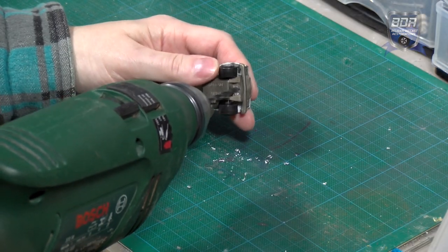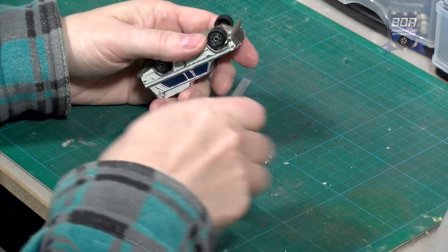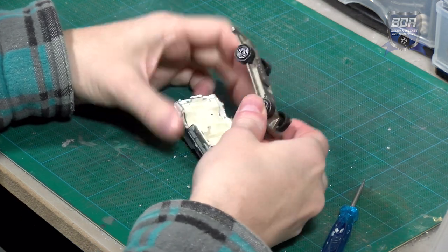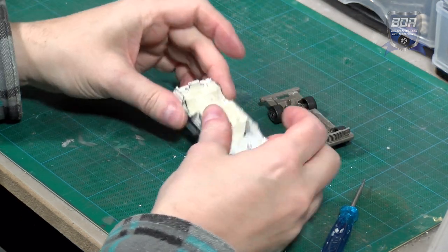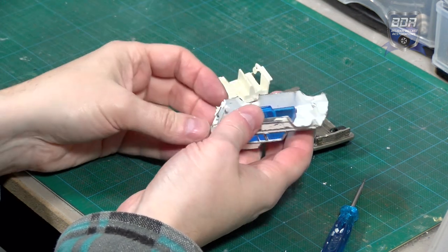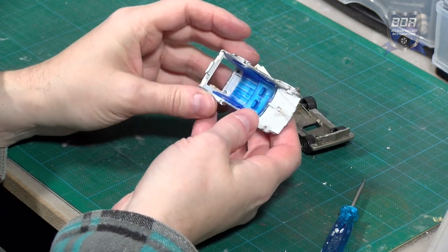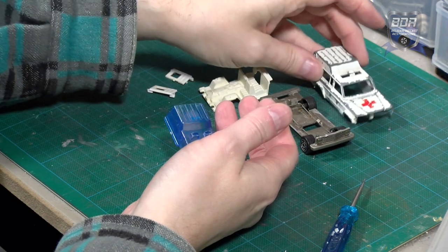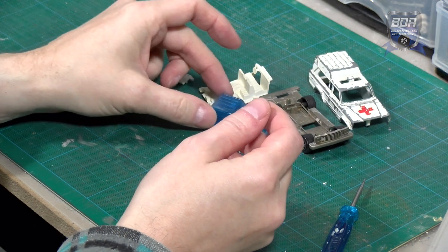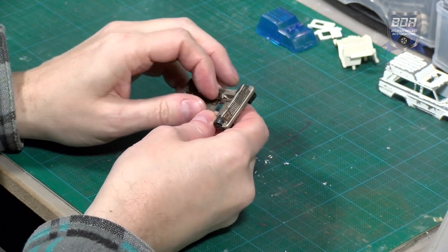The model is held by one rivet in the front and a lip in the back. I drill out the rivet and the model comes apart. We have the bottom plate with the U-form suspension spring, the two plastic doors which are quite often missing on these models, the white interior, and the window piece with the beacon. The suspension just clips loose to remove the wheels.